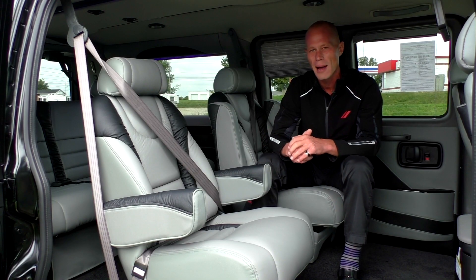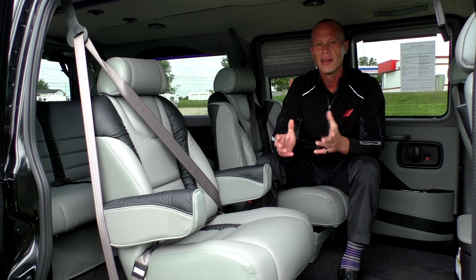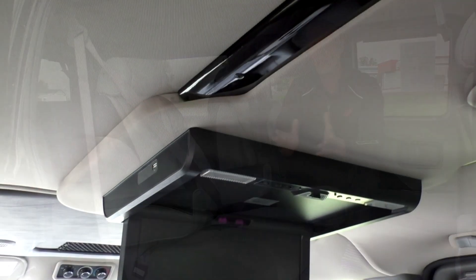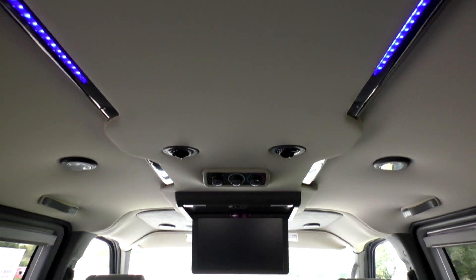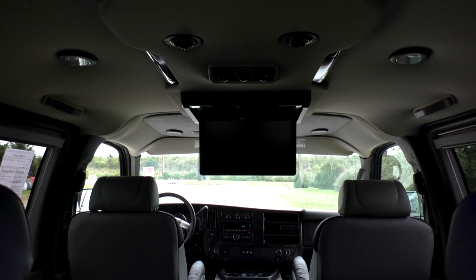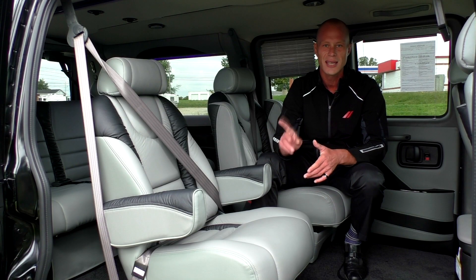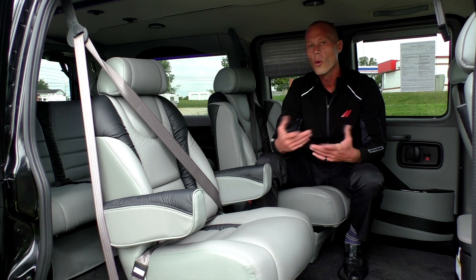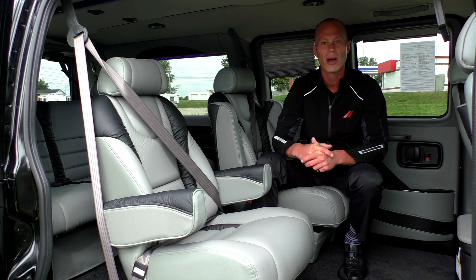With this van being a low top, it has a flip-down DVD monitor. This particular monitor is a 20-inch widescreen Blu-ray flip-down, so it has the capability to play Blu-ray discs as well as standard DVDs. This van comes with a set of wireless headphones, or you can view a movie through the rear surround sound system — great to have both options.